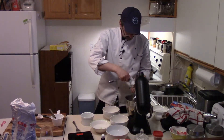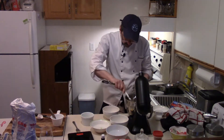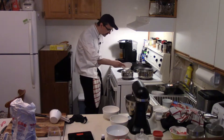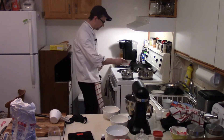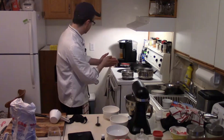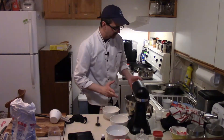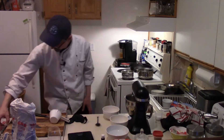Half a teaspoon of cream of tartar just to stabilize the eggs so they do what they're supposed to do. Turn the fire on. 113 grams of water into the pot. Three quarters of a cup of sugar. Stir a little bit till the sugar dissolves. Once the sugar heats up it'll dissolve, roughly when the temperature hits about 200 degrees Fahrenheit.